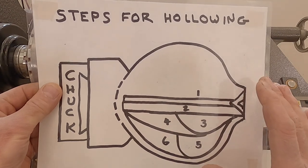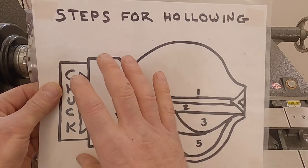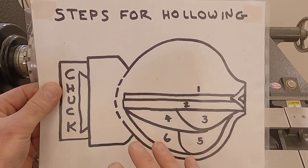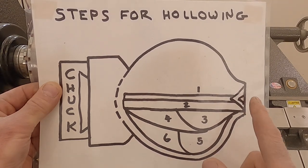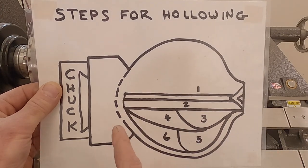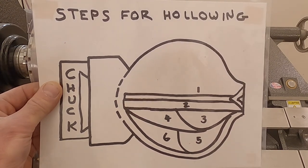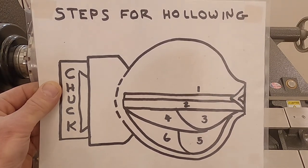The first thing that's important to remember is that we leave a little bit of extra material in the bottom of our form for support of the hollowing process. Once we've got our shape taken care of, we're going to go through these seven steps. The first one is to create a little V that guides a drill bit down the center of my piece and gives me an idea of the depth I'm planning on going. Once I get that depth established, that makes the rest of the steps a little bit easier.